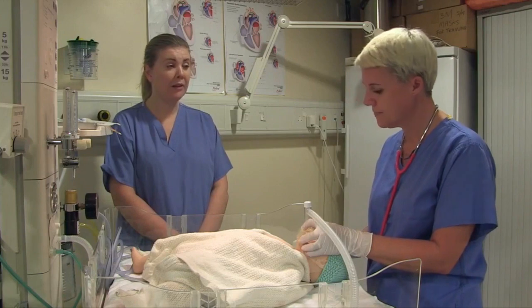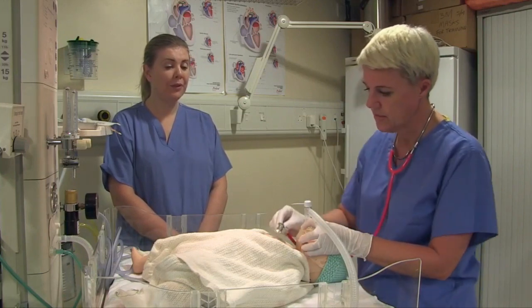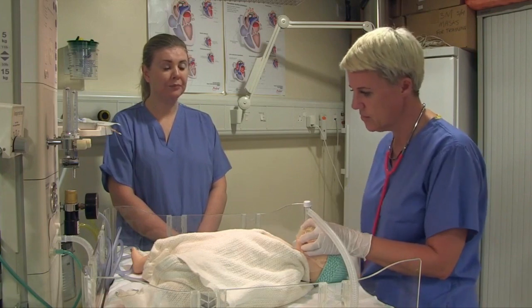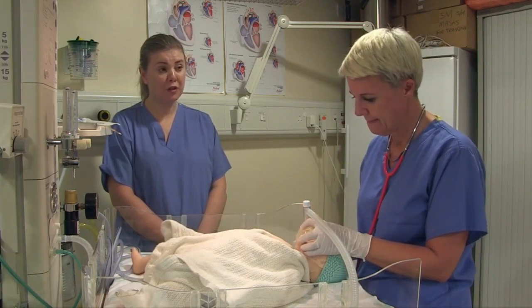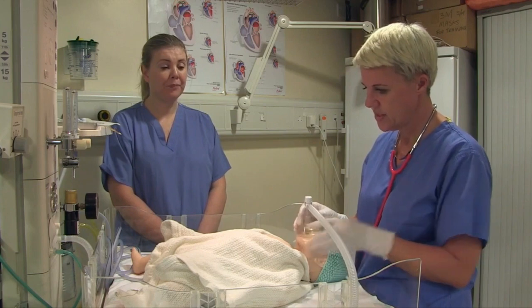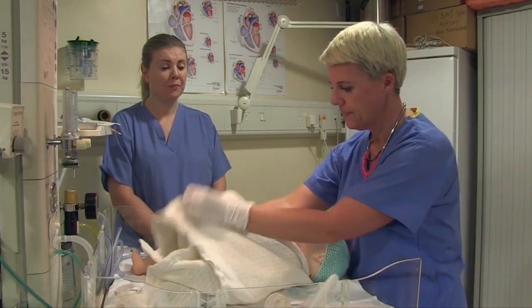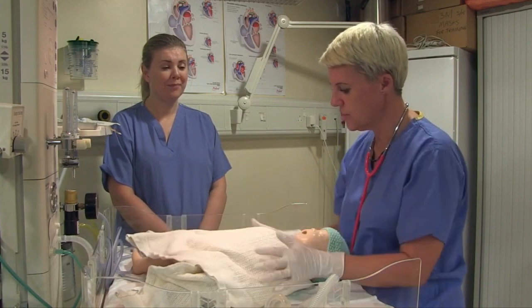Baby's breathing well and the colour is good. And the heart rate? The heart rate's over 120. And the tone? The tone's improving, and the baby's starting to cry. If the baby's starting to cry, I'll be happy to wrap the baby up to keep it warm and give them back to mummy, and just observe.